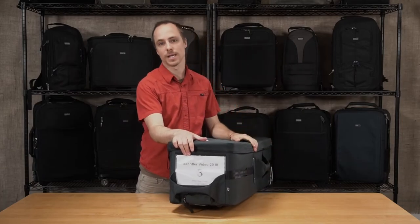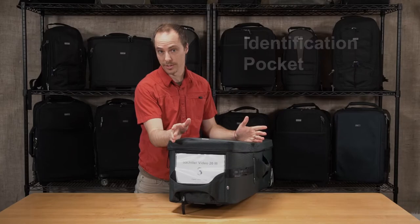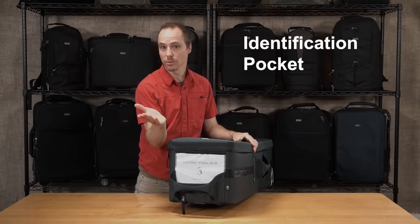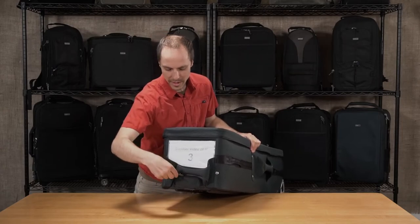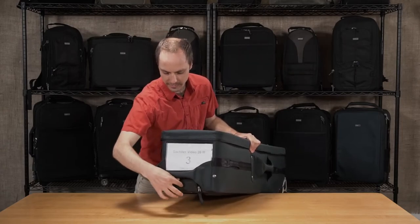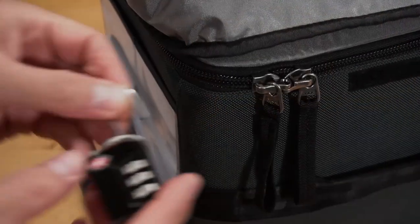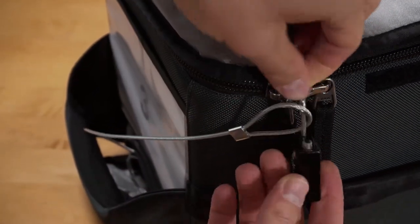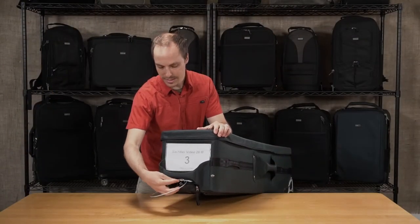We have an identification pocket at the top here so you can see what gear is in the bag and which location it's going to — that's how you keep organized when you have a lot of different gear going to a lot of different locations. Last but not least, we have a pocket in the back with a padlock and cable so you can secure the main zipper sliders and lock it to an immobile object in case you need to grab a bite to eat and don't want your gear just sitting out there in the open.